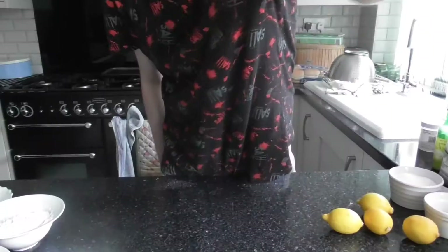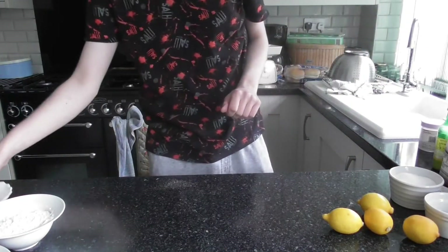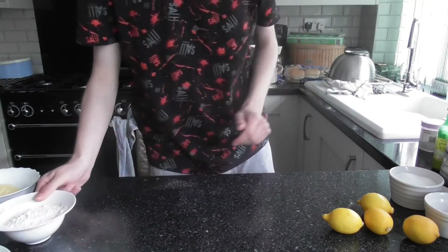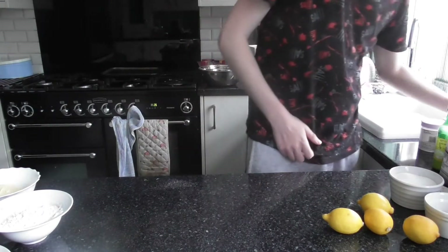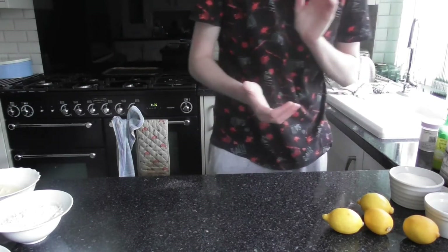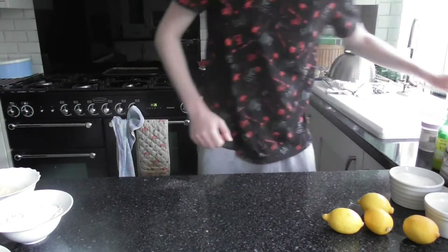Let's get started on the recipe. For the pastry you will need: 110 grams of unsalted butter, 150 grams of plain flour plus extra for dusting, one tablespoon of caster sugar, half a teaspoon of salt, one teaspoon of apple cider vinegar, whisked with four tablespoons of chilled water.